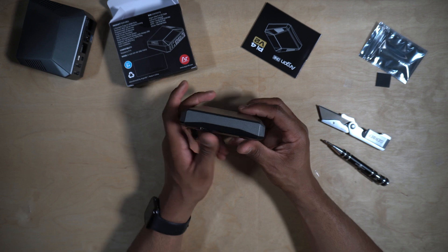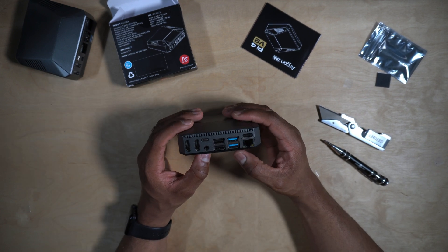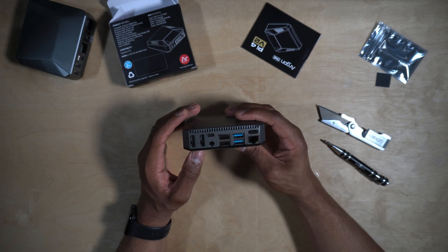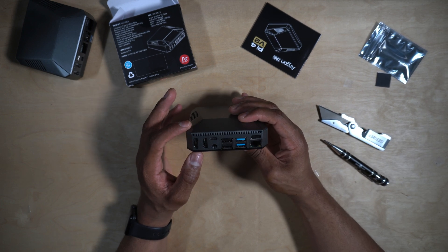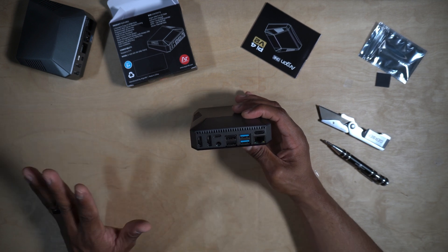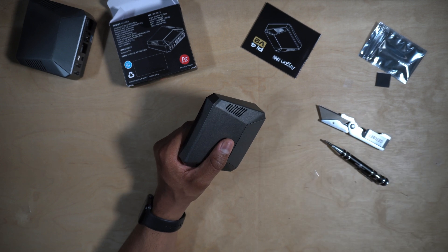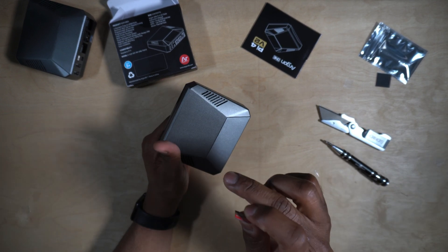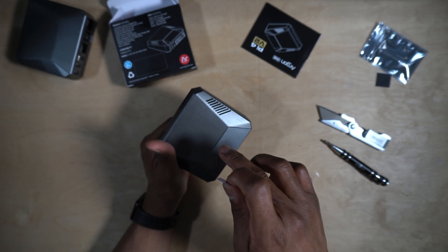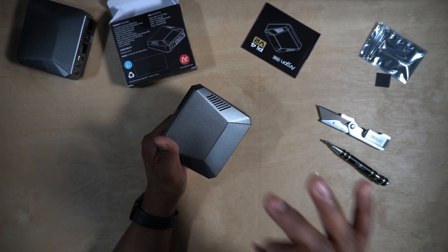This is assembled! Every time I look at an Argon 40 case I'm just always satisfied and content with the craftsmanship — everything just lines up so nicely, it looks very clean. Next, we need to flash our micro SD card so we can get this thing running Raspberry Pi OS, and then I can show you how to install the fan script.